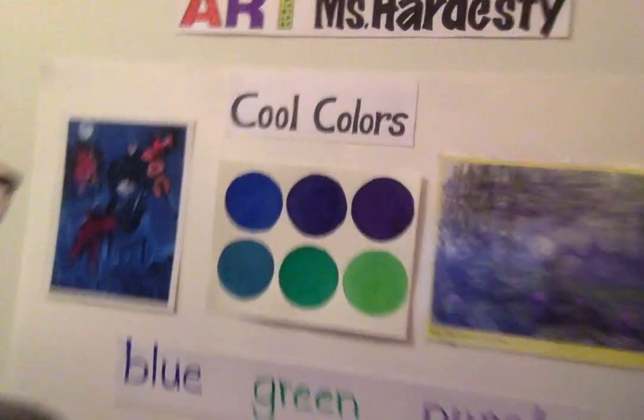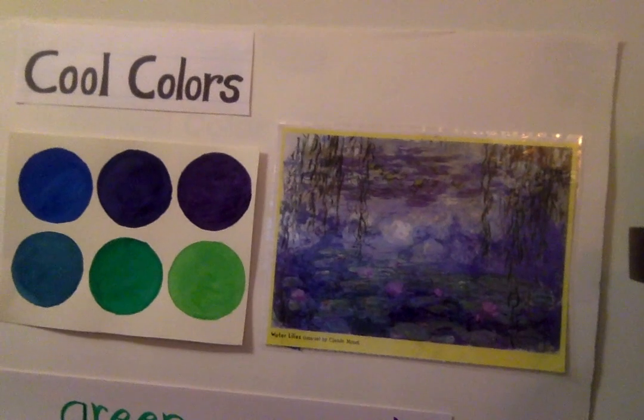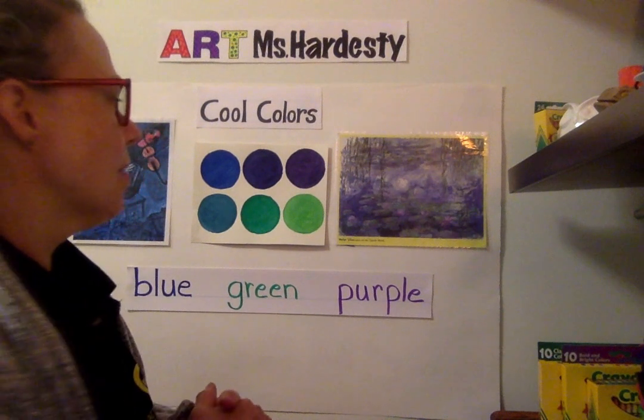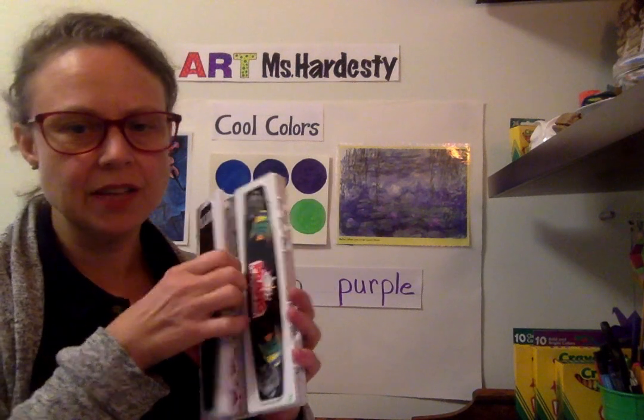We're gonna create a painting like Monet's Garden where he has lots of purples, greens, and blues. Monet loved to paint his garden — these are water lilies that he created in a painting from 1916 to 1919. We're gonna use a technique called wax resist, so we're gonna need watercolor paints and a watercolor set.